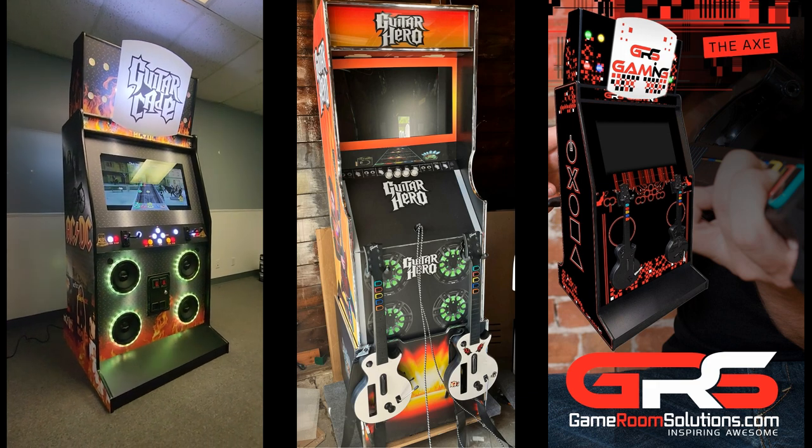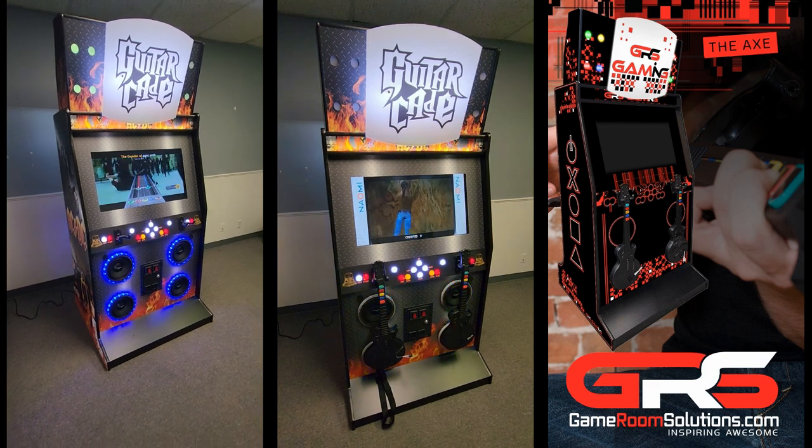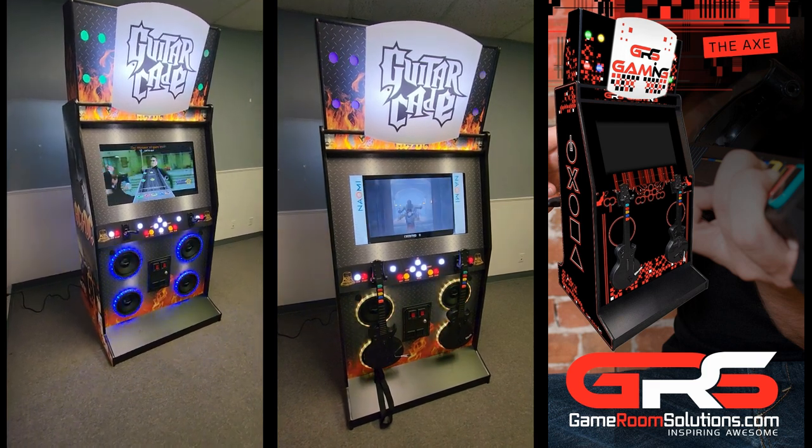We noticed many customers purchasing our shooter cabinets and converting them for Clone Hero. There's no reason why you couldn't go the other way with this cab and add guns to it for an immersive shooting experience.